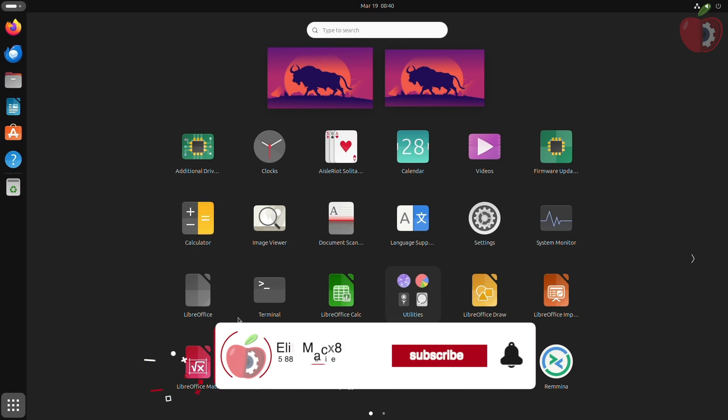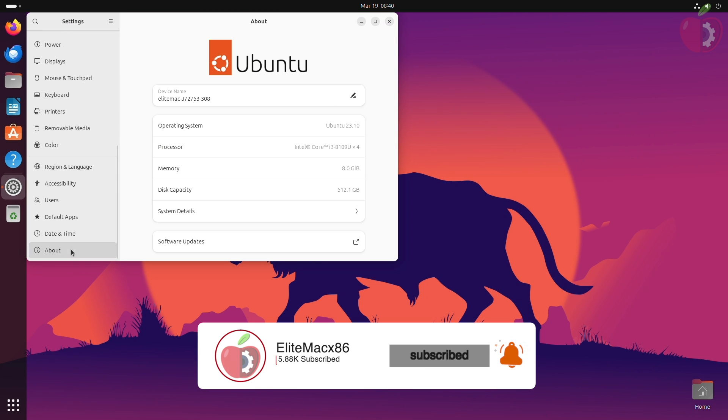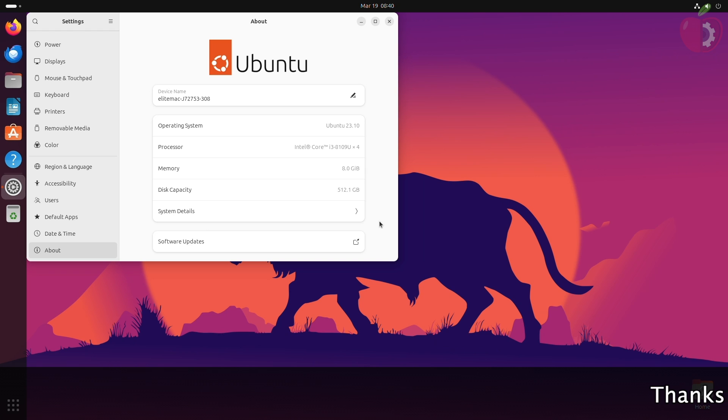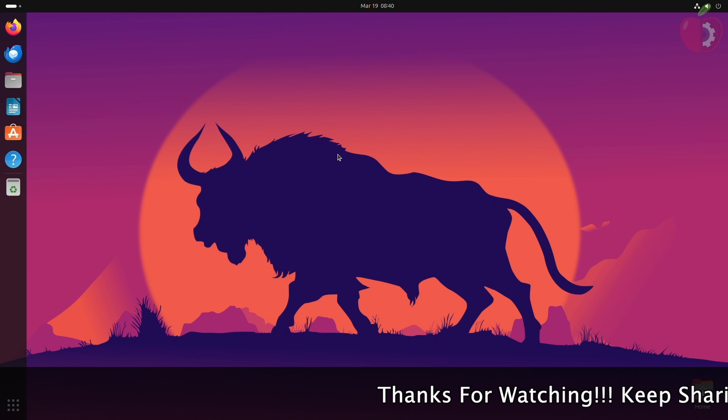Hey guys, welcome back to the channel. Today in this video I'm going to show how to install macOS Sonoma on a computer with pre-installed Ubuntu. If you're new to the channel, make sure to subscribe.